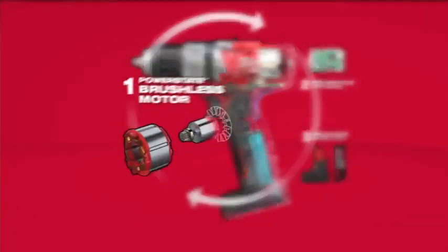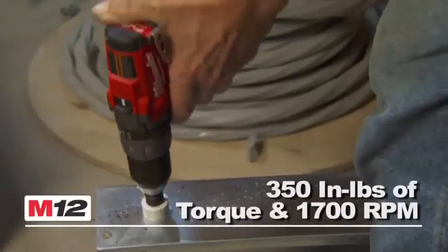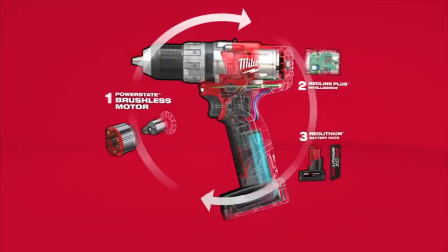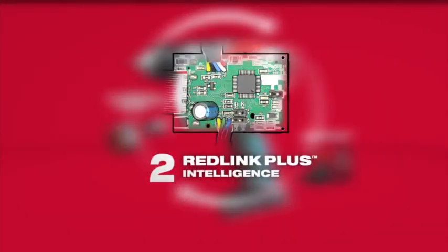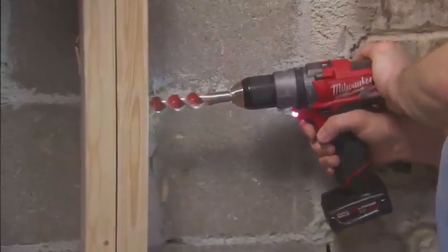Driven by the exclusive PowerState brushless motor, its unmatched power-to-size ratio delivers up to 10 times longer motor life for maximum durability. Red Link Plus Intelligence provides advanced system communications to maximize performance, durability, and efficiency.